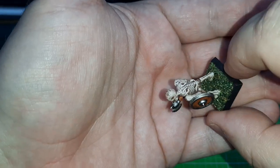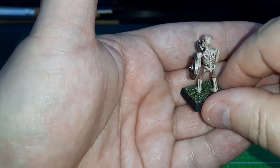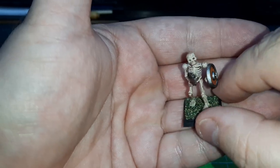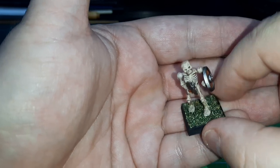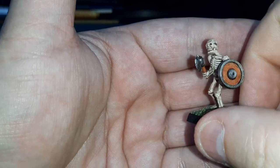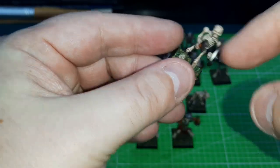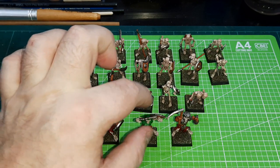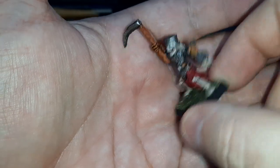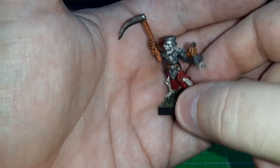And it worked really, really well. It's not a high quality job — it's not something you could put in a show to win awards. But in terms of painting a ton of skeletons, it works really well. Another benefit is that it's a polyurethane based wood stain, so it actually gives a protective coat as well. Then I just painted the shields and the weapons. I did use Speed Paints for the clothing and also for the gloves — hardened leather for the gloves. It's come out definitely usable.